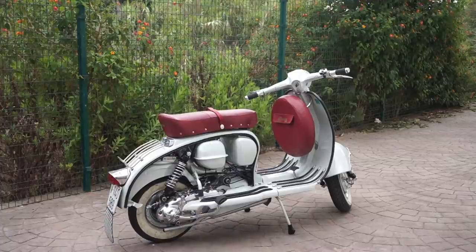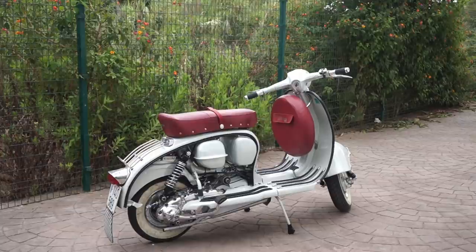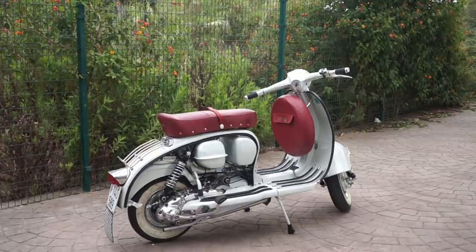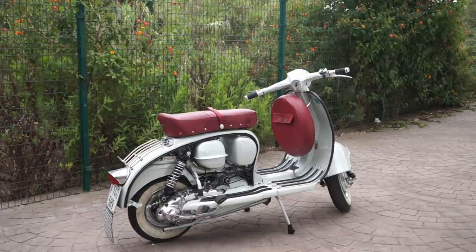This is going to be our test bike for the day. We've got a nice, beautiful Series 2 here, and at the moment it's fitted with an Ancelotti and a 195 kit. So we're going to give this a little test. First of all, we're going to do ourselves a sound test. So let's get it warmed up.